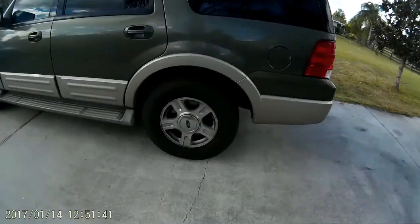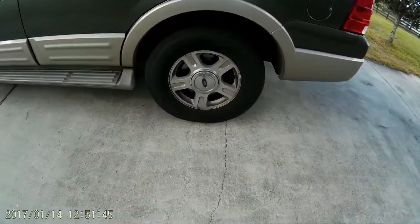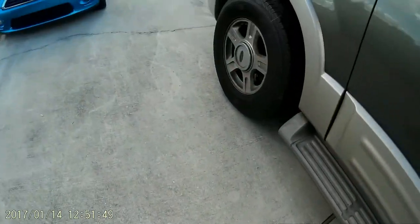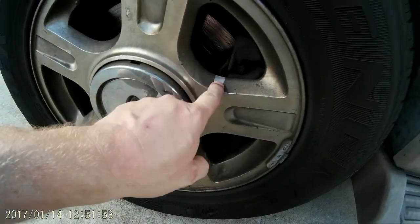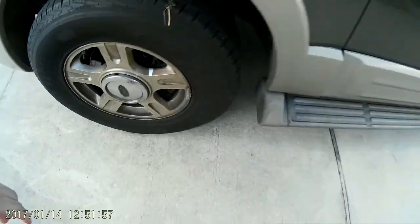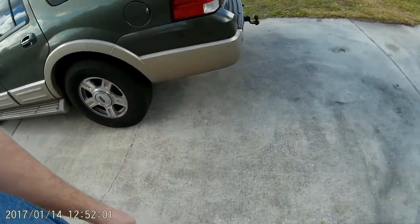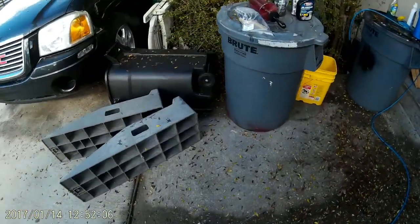Hi guys, this is Trans Am x2. This is my '05 Expedition and I'm going to try some different wheel cleaners. Let's see how much of this brake dust and dirt and everything we can clean off. I'm going to take the rims off and actually wash them inside and out and put some wheel protectant on them so they stay clean.